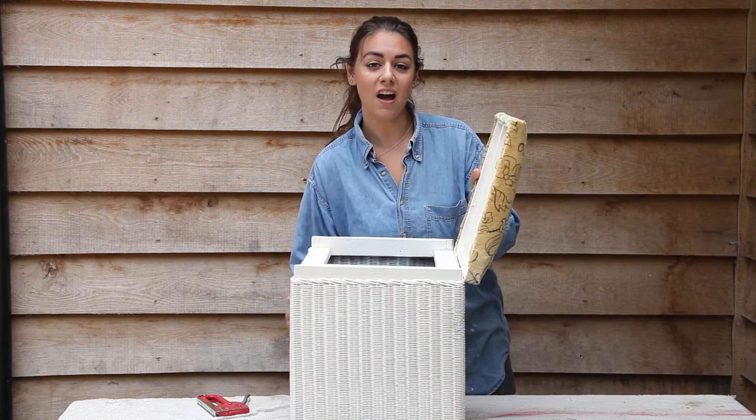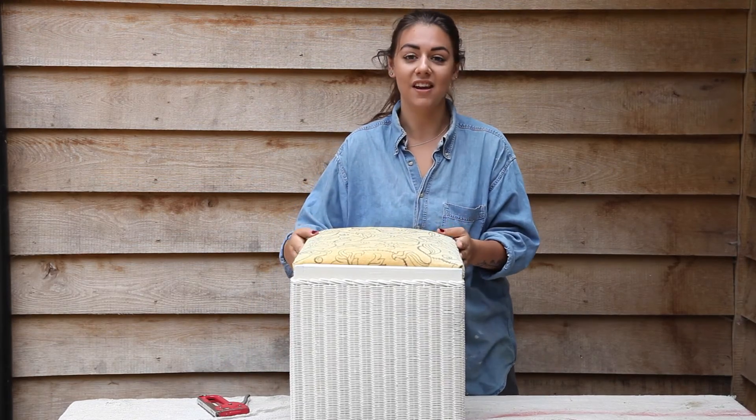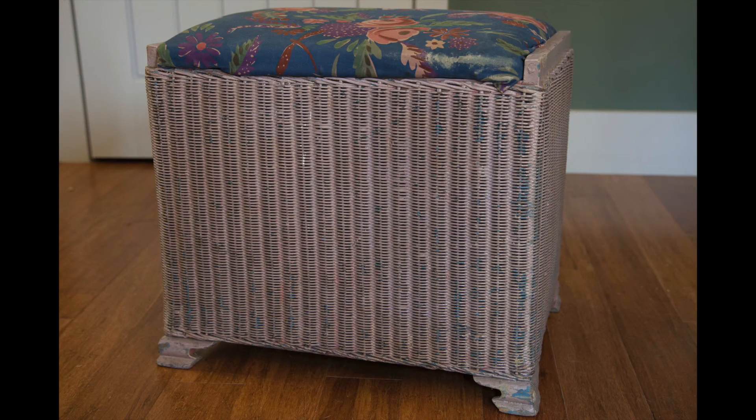That was the last staple and I'm done! I'm really happy with the transformation — I think it looks really good. Here are my before and after pictures: this old tired wicker hamper now looks new again. I'm so happy with the results.